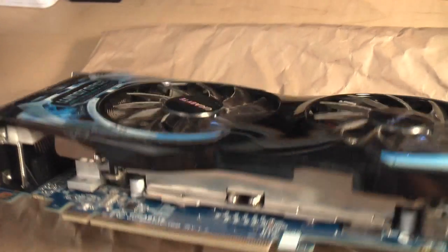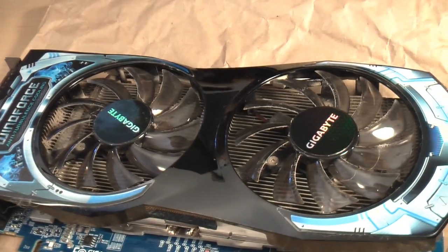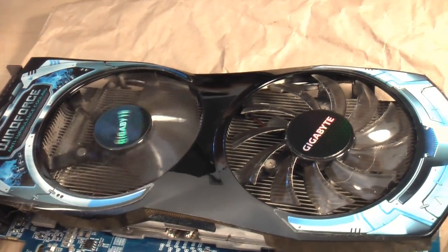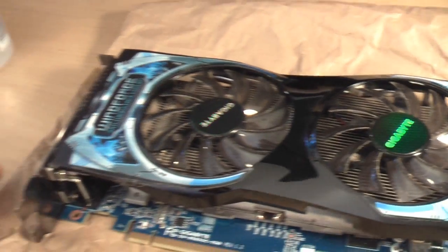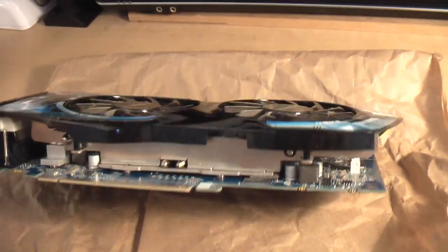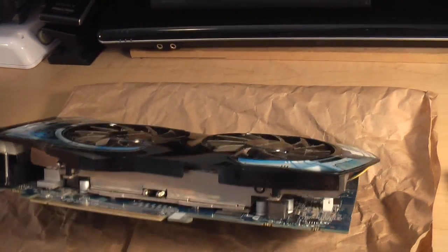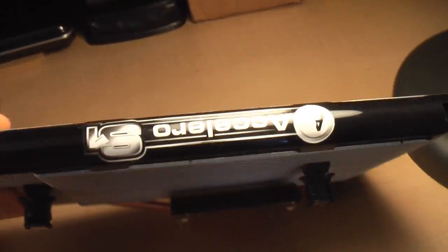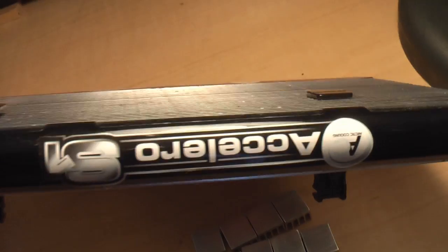A real shortcoming in a lot of video card designs is the cooler itself. This is a 6850 I bought about 6 months ago. It idles around 30 degrees Celsius, but once I put it under any sort of load it gets up to around 60 degrees Celsius. I'd like to ideally keep it under 50 or 55, so I'm going to see if I can lower the temps by installing this aftermarket cooler I pulled off my old 9800 GT.